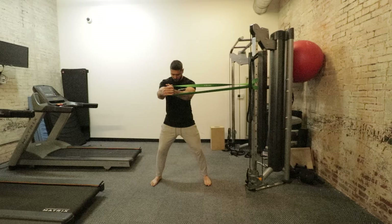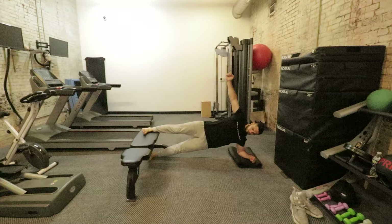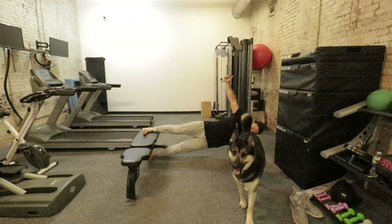After that, I did an assisted Copenhagen plank. For a normal Copenhagen plank I would not have my other leg on the ground, but for the assisted version this is going to strengthen the groin and adductors and be great for your core. I did two sets of 30 seconds each side.